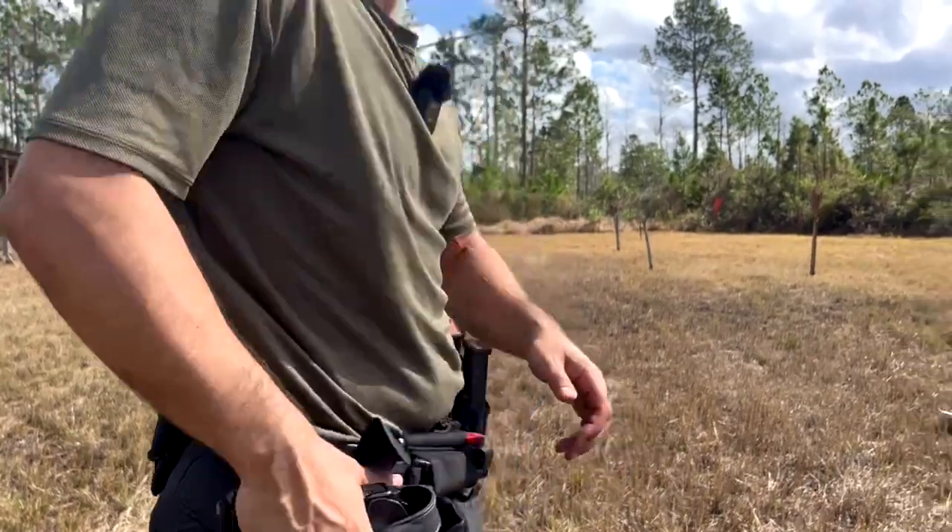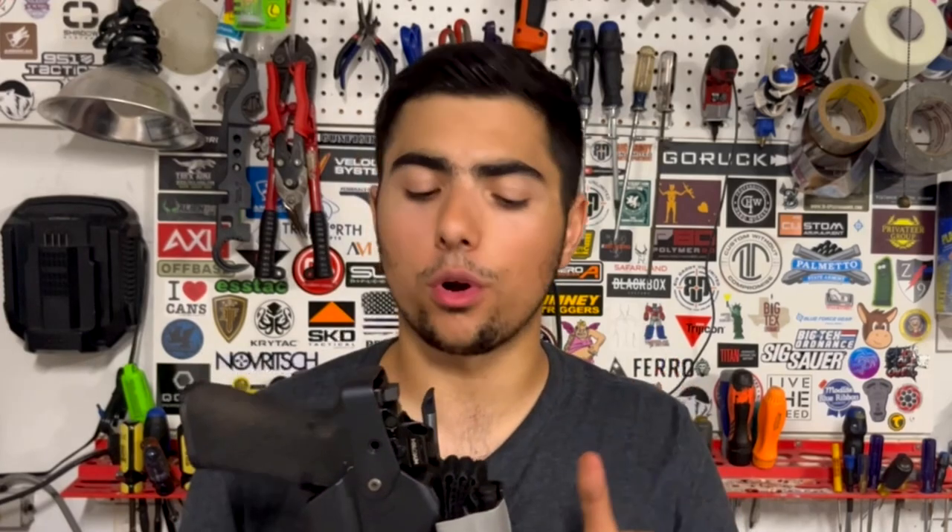One caveat: if you're going to use this or the Safariland, pick one and stick with it. I ran the Safariland for years and it took some time to get fast with the Alien Gear. Recently I started running the Safariland again just for comparison, and it slowed me down on both when I kept swapping back and forth. So if you're going to use one — whether it's the Alien Gear or the Safariland — run it, stick to it, learn it, and become super proficient with it. Don't go back and forth. In a true life-or-death situation, you don't want your muscle memory wired for one holster when you're drawing from the other.